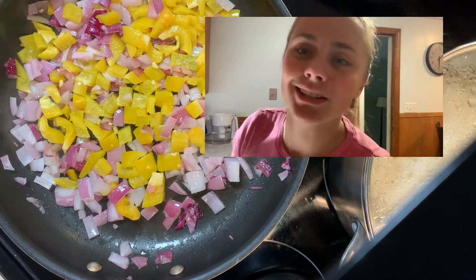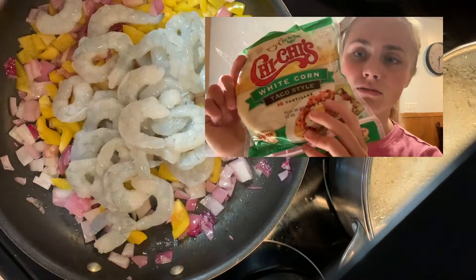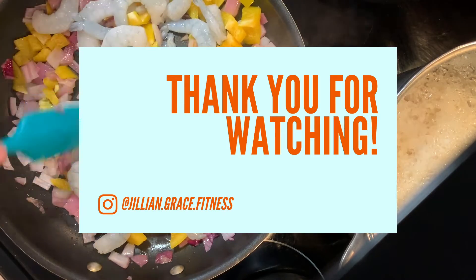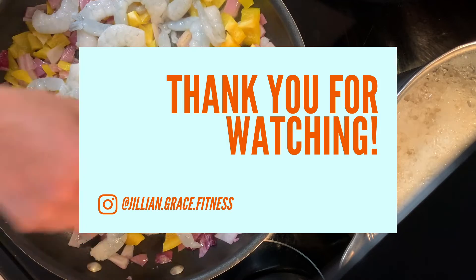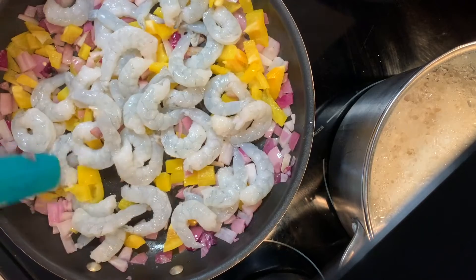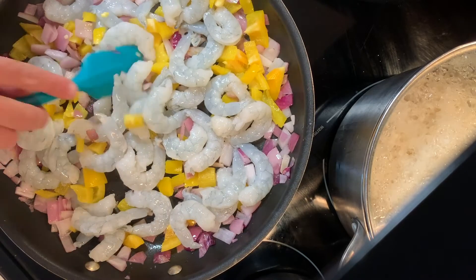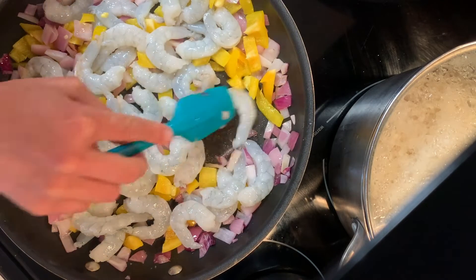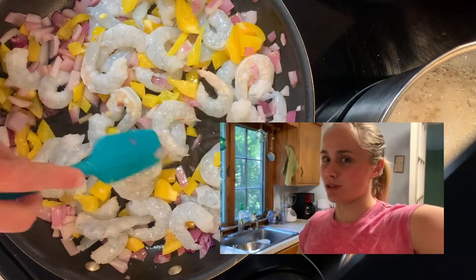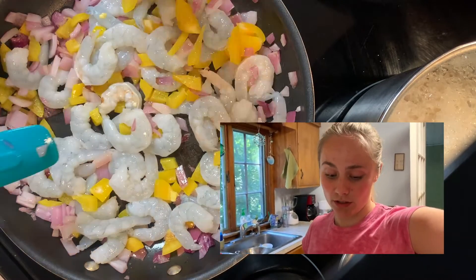I can't find super good ones, so I got these. I don't know how long to cook these for, so I'm just going to wait until they turn.